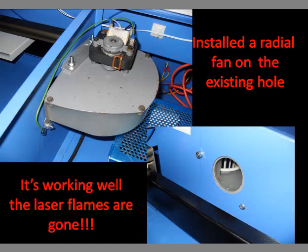I had a small radiant fan in my garage and decided to attach it to an existing hole on top of the power supply. Two small holes had to be drilled to attach it. It works really well and extinguishes the flames while the laser is working.